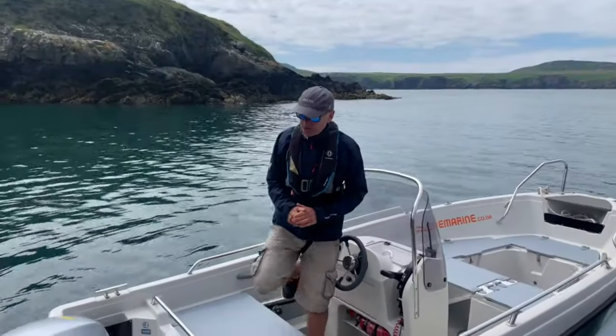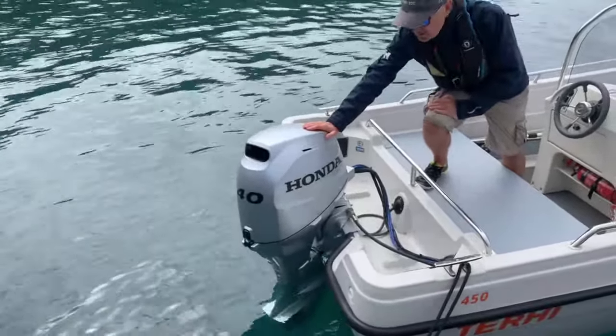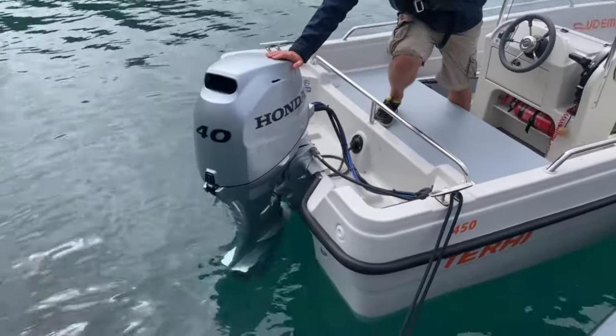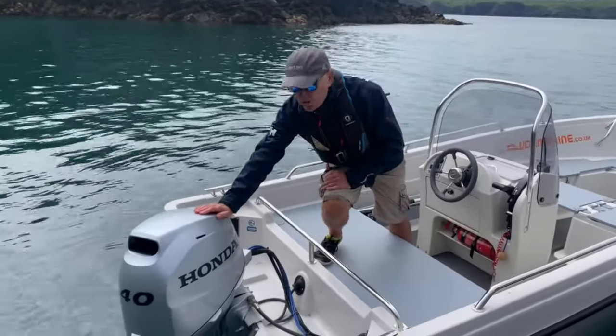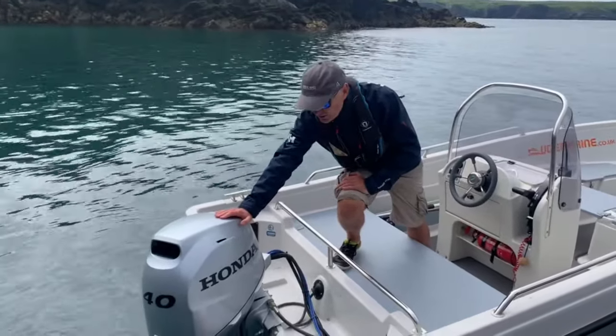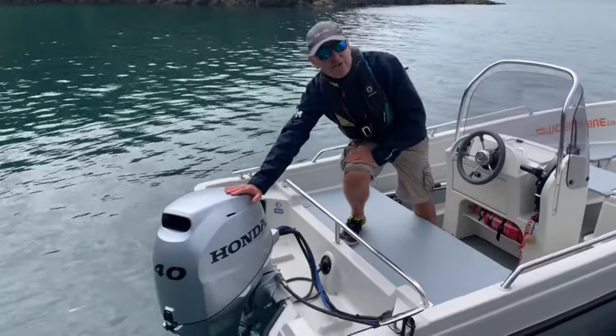Now we come to the engine. This engine, the Honda 40, contains Honda's latest technology, so whether you're just trolling along as we talked about earlier, or flying, this boat will do 25-30 knots. This unit is incredibly reliable and comes with a five-year warranty.